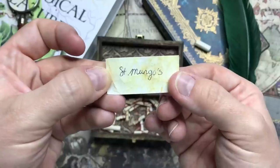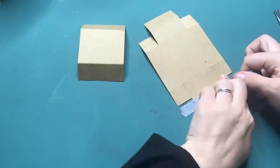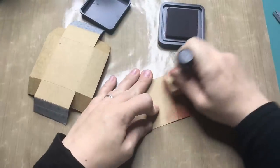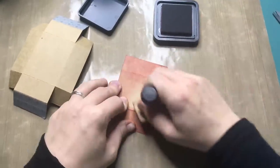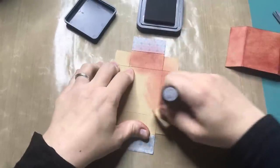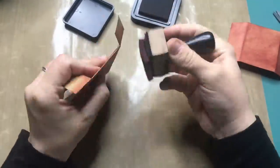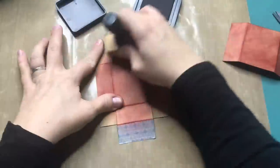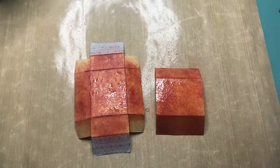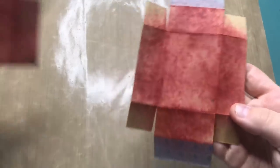And it is St. Mungo's! So let's go. As always, I'm starting off my Harry Potter matchbox with a matchbox that I made myself — I will include the measurements down below and the website where you can find it. This time I'm going to go with a horizontal matchbox instead of a vertical one. I'm applying ink by Tim Holtz and Ranger to the matchbox and then spraying it with water so you can get that mottled effect of brick. And this is what it looks like when it's completely dry.